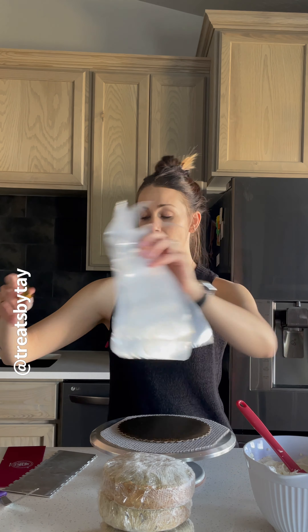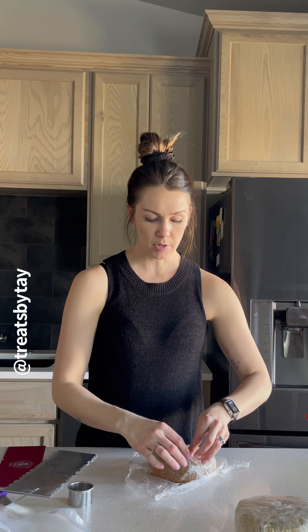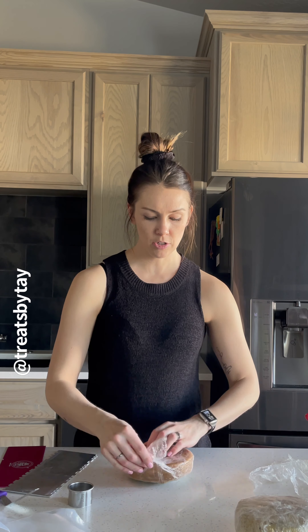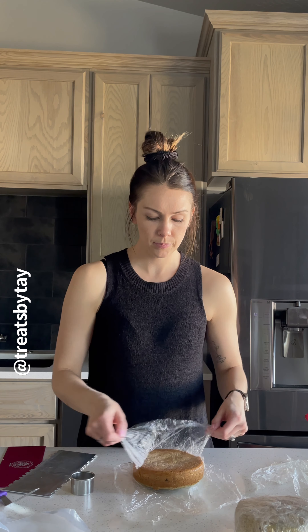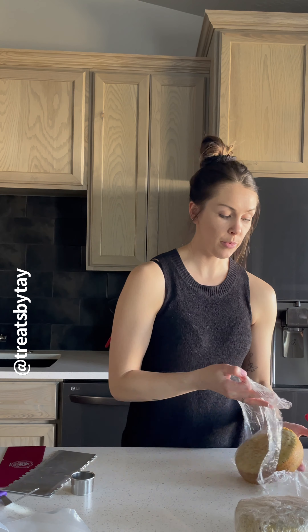We're going to start by grabbing our cake rounds. I also have a round cookie cutter, and because these cakes were frozen, I'm going to take a sharp knife to make sure the cookie cutter goes all the way through so I can pop the center out and fill it with whatever you'd like. These are also really fun to do for gender reveal cakes — it's my favorite way to do them.